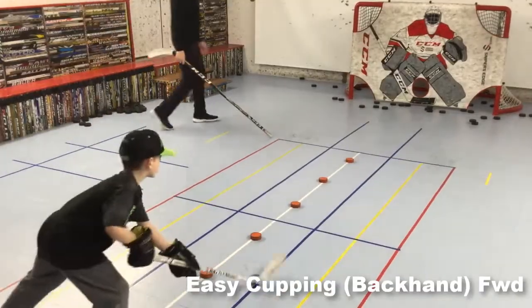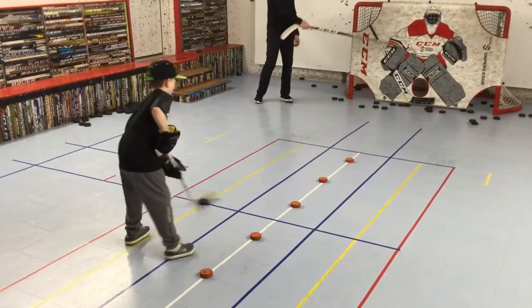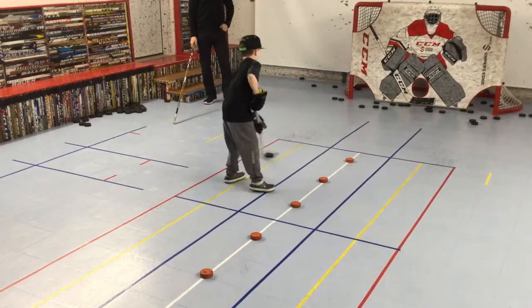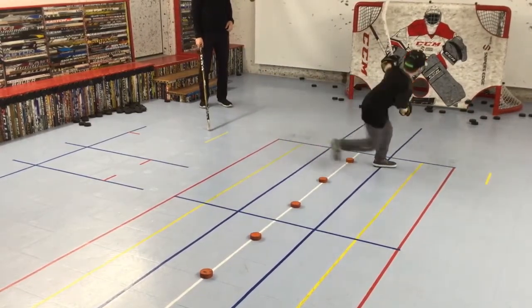From there we transition to easy cupping on the backhand. The yellow line is his home base — easy cup around each orange puck, snap it back across the yellow line, and repeat moving forward. End each round with a backhand shot.